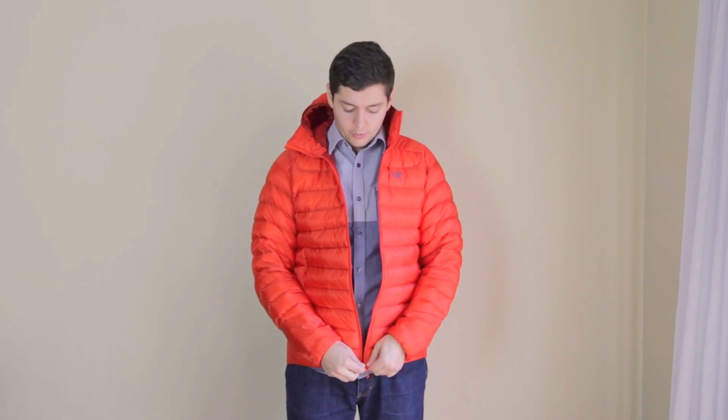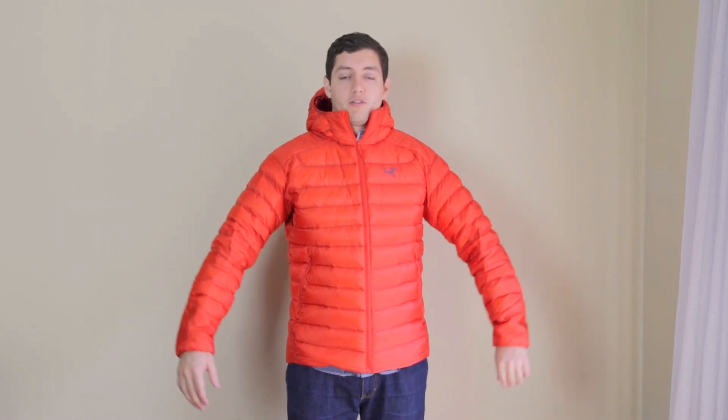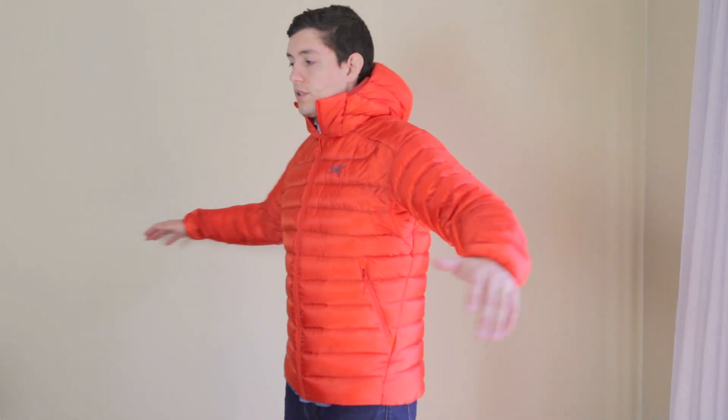As you can see, it's a little bit more of an athletic fit jacket — it does fit a little bit tighter. When I zip it up, you'll see that it's very snug, not too much space underneath for layering, but that's good if that's the sort of look you're going for. Just to give you an idea of what it looks like all around, I'll give you the 360.